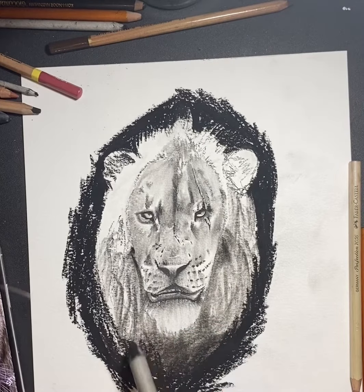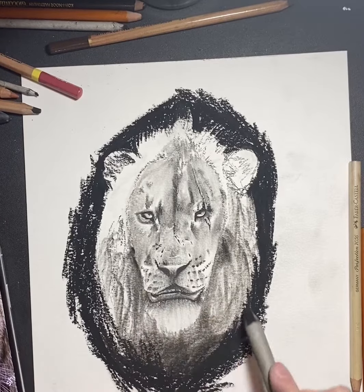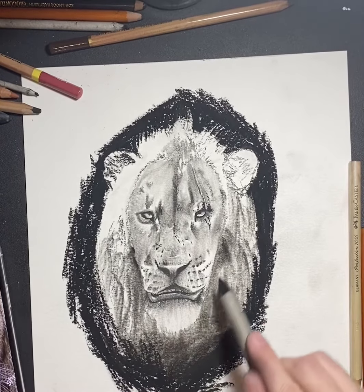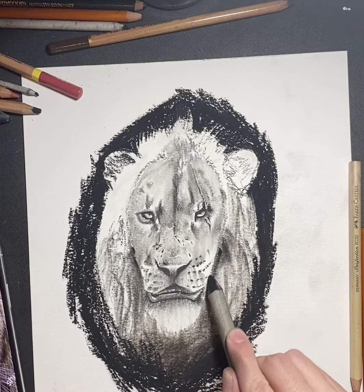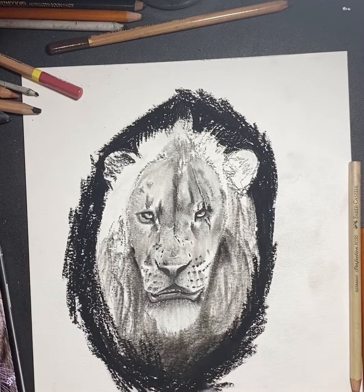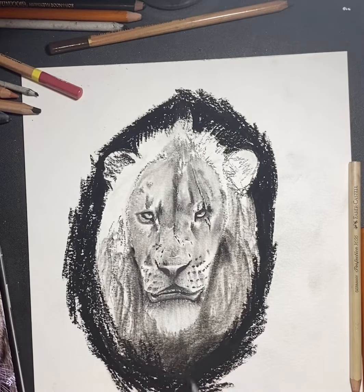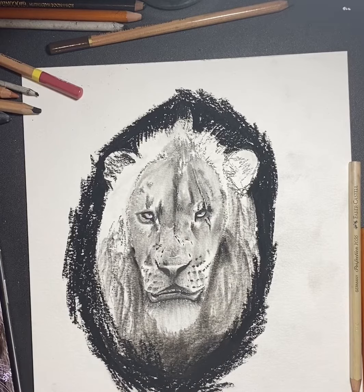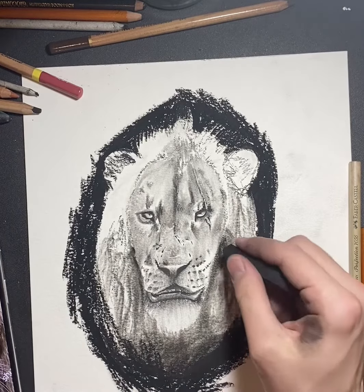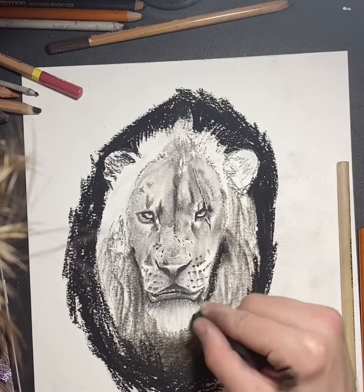I noticed while doing the fur that there wasn't enough contrast between his face and the mane. So I went back, put the blender in some of that charcoal, and put it right up against his face, then blended it into the mane a little bit — so there's a little bit of shadow. You can tell there's a difference between his head and his mane; they're not the same entity. Even though they're attached, there does need to be a little bit of depth right there.